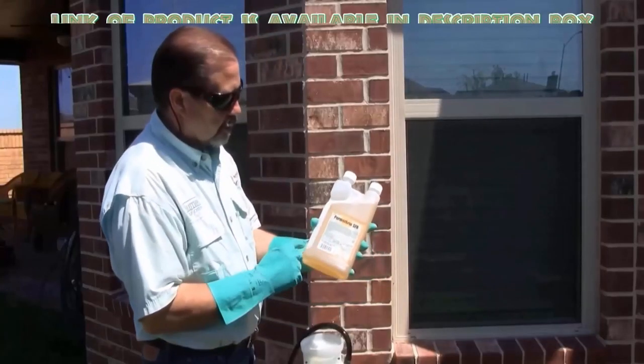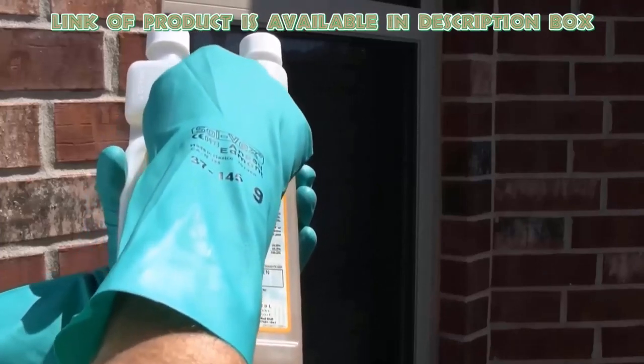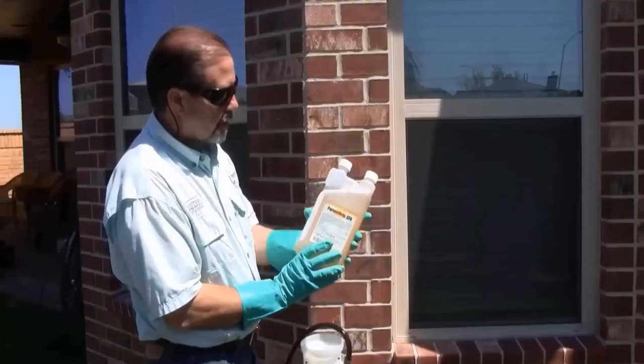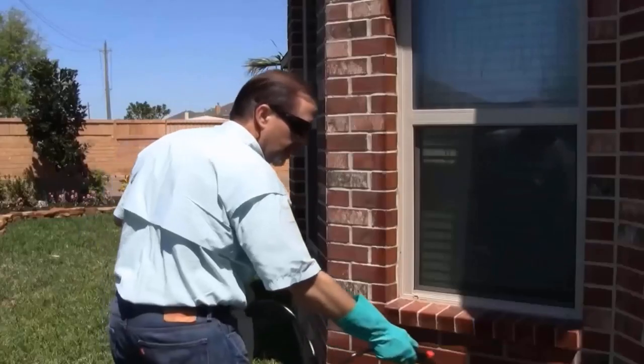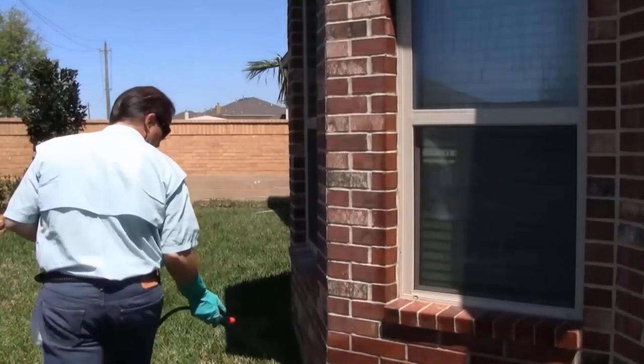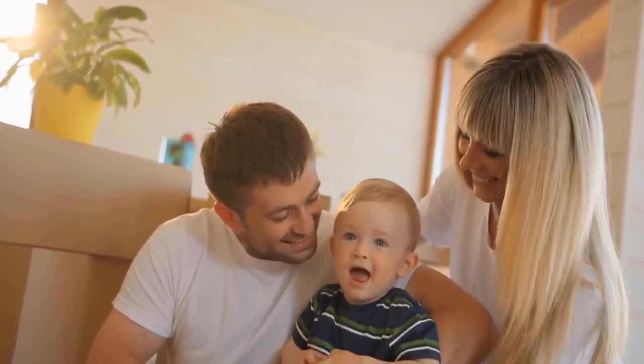Syngenta Demon Max insecticide will provide a quick solution for insect pests. It is a very effective method for killing scorpions from your house area. You can use Demon Max for crack and crevice control and even spot control, and you will get a scorpion-free house easily.